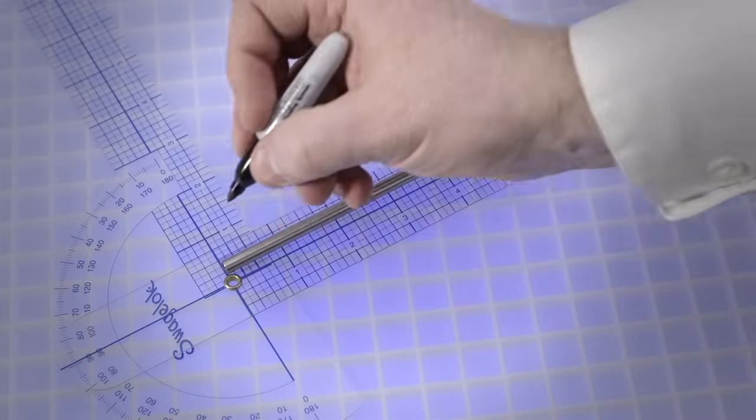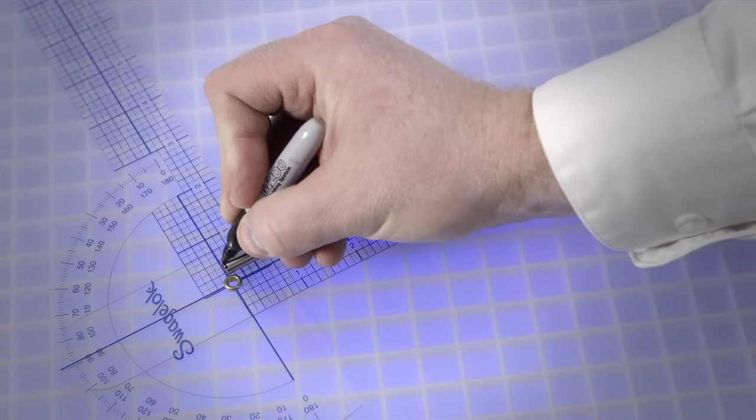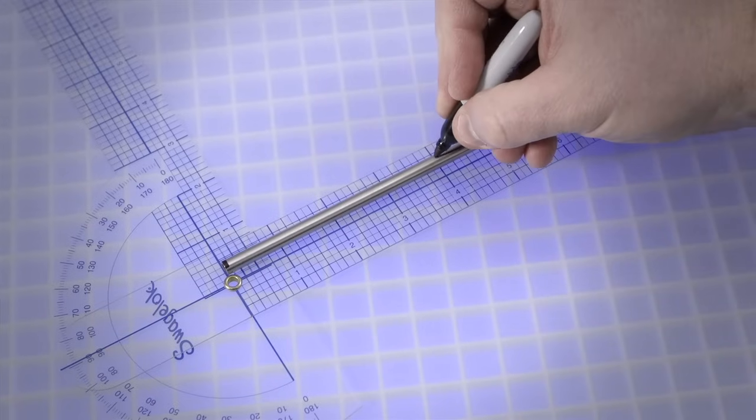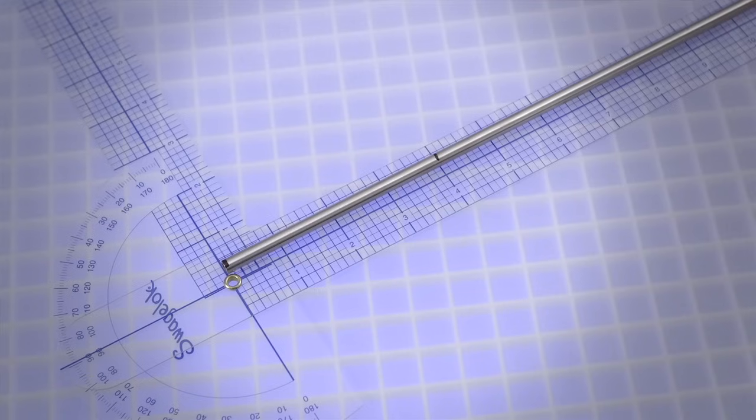For the 90-degree bend, first place a reference mark at the end of the tube from which you are beginning the measurements. Measure four inches from the reference mark and make a bend mark to indicate the first desired bend length.